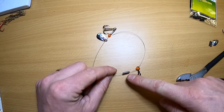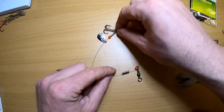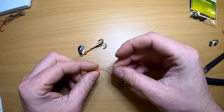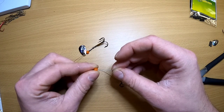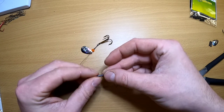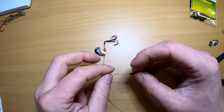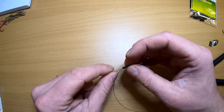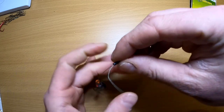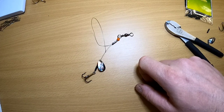Now we're going to take our crimp sleeve, bead, and a barrel swivel onto the end of our leader material. We're going to take the end of the leader material and go back through the bead and back through the crimp sleeve, pulling everything tight. At this point, we're going to want to set our size for the type of bait we're going to be using. Once you've determined how long you want to have this, give that a crimp.